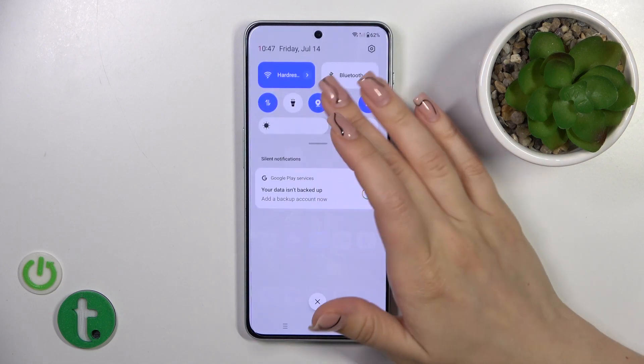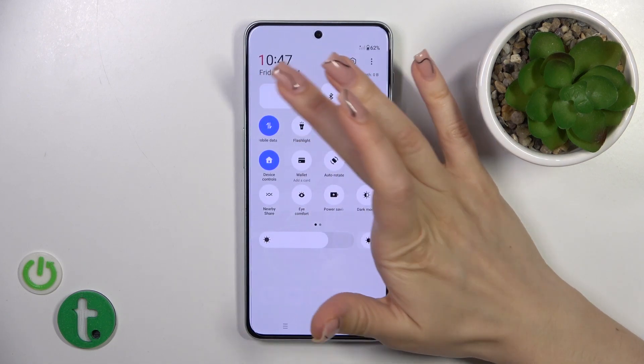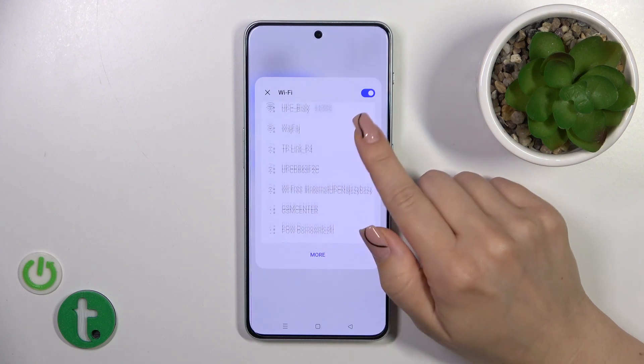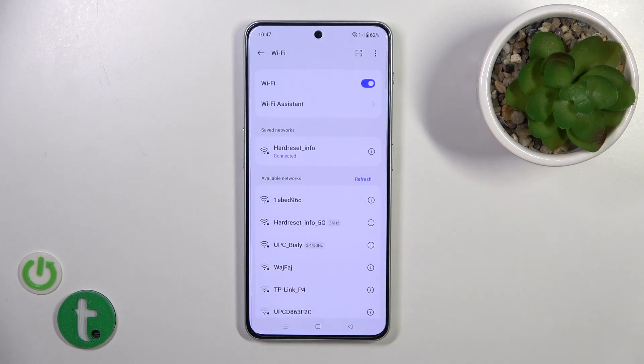There's also one more way to do that. Open the control panel and find the Wi-Fi icon. Click on this icon to activate Wi-Fi, turn it off, or launch the full Wi-Fi settings. Hold the icon for a while to see available networks, or tap 'More' to launch the full Wi-Fi settings.